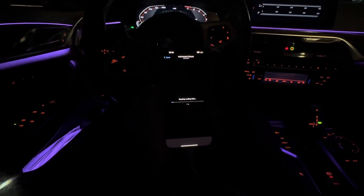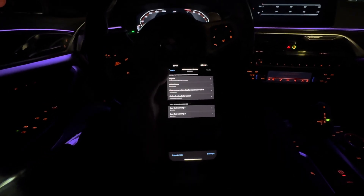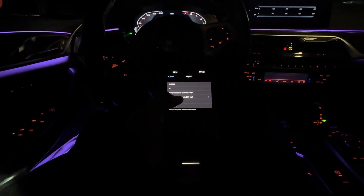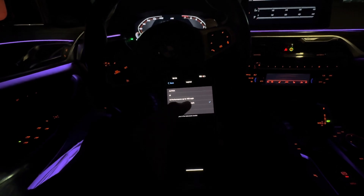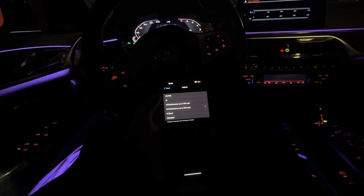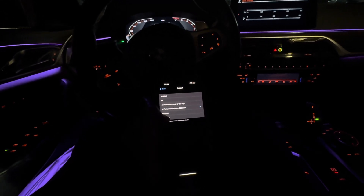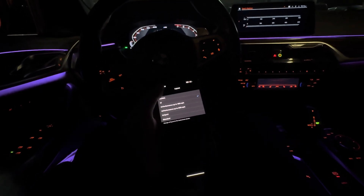We're gonna wait for it to read. Now it's done, so we're gonna go to layout — it's on end performance right now, up to 200 miles per hour. They have alpina, M, M performance up to 160, 200, M sport, and standard. I'm gonna put M because it minimizes it.